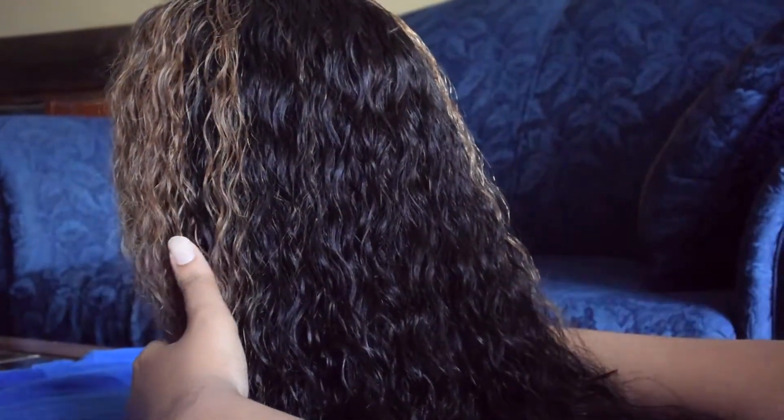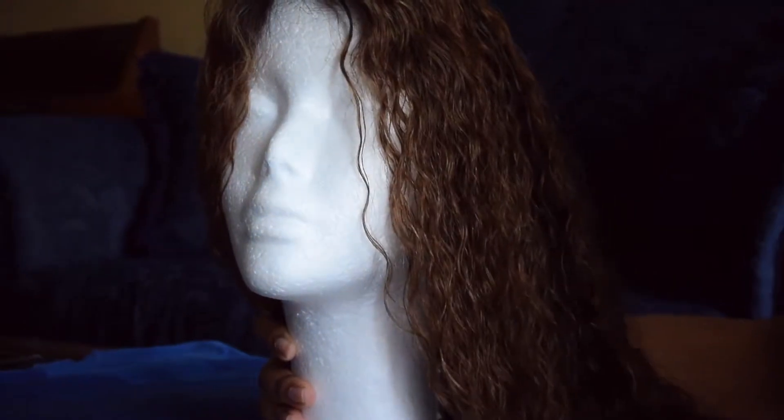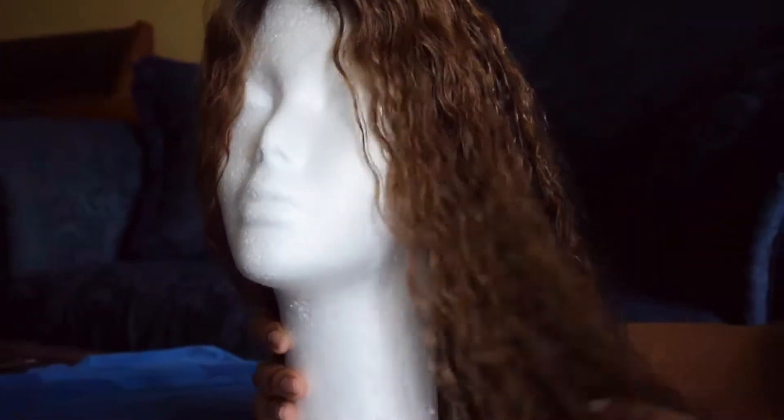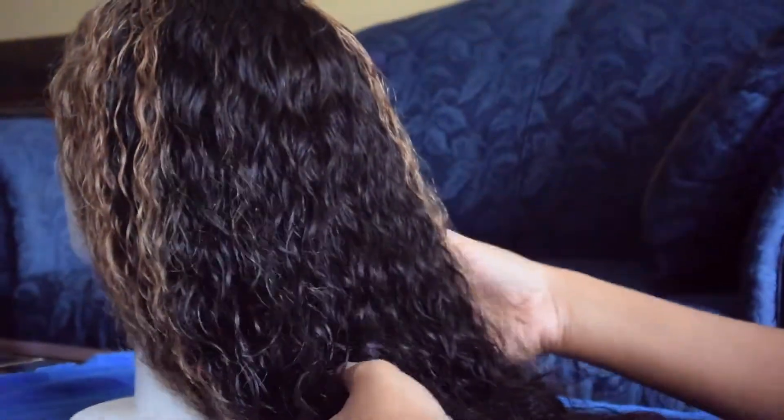As you can probably guess — hence the air quotations — this is a lace frontal wig, actually from Wow African. It is in the style CLW 33 and it's their Beyoncé ombre wavy Brazilian virgin hair lace wig.